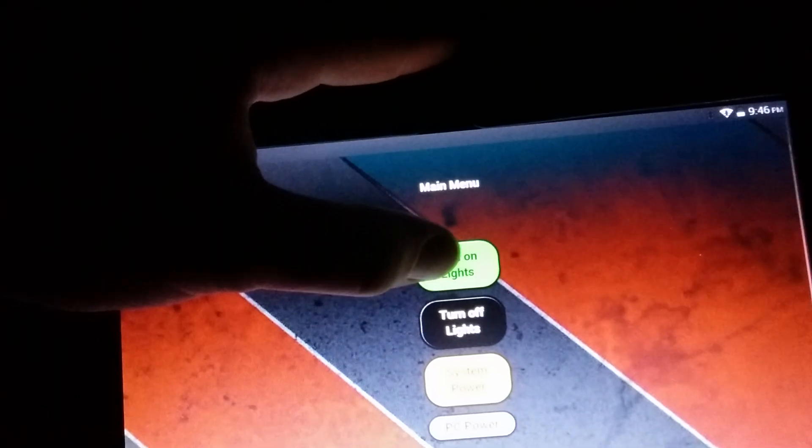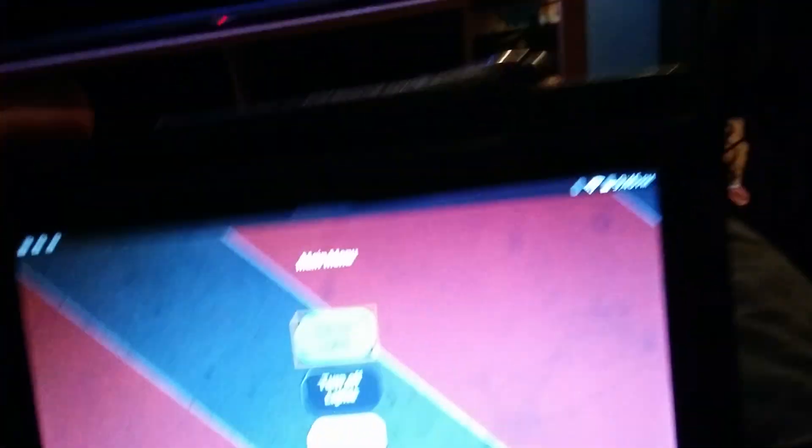Here is a little demo of it. Got my tablet here — let's go ahead and open up the control center. Things are dark, I want to turn on some lights, and you can see — yes, lights! Nice.